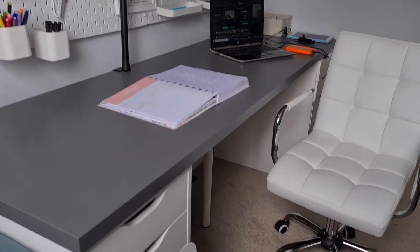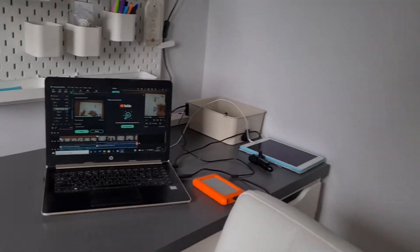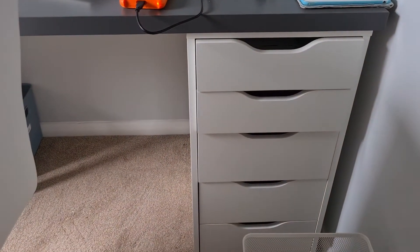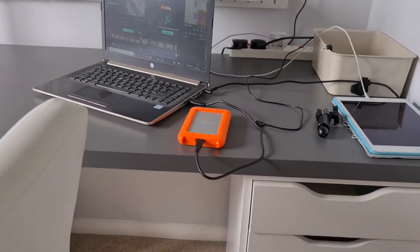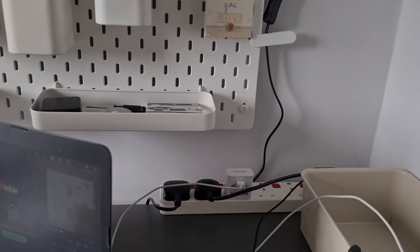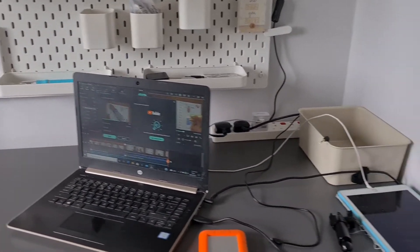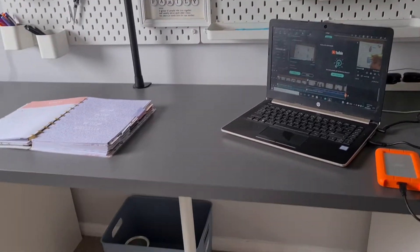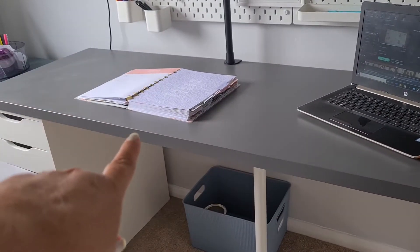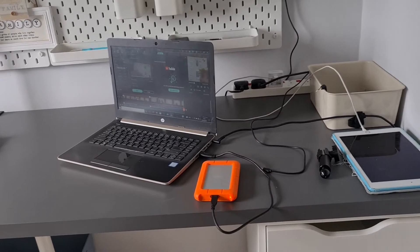And then la pièce de résistance is the desk, again from the Alex range. You've got drawers either side of the desk. I've put some of my technical gear in one end and my note-taking stuff in another end. I've got an extension lead so I can do all my filming and editing. This desk is massive, but I wanted it like this so I could do my planning on one end and my editing and filming at the other end. So I wanted a really long desk.